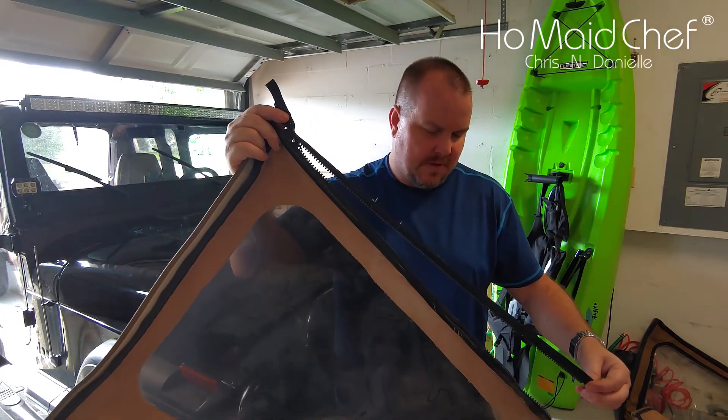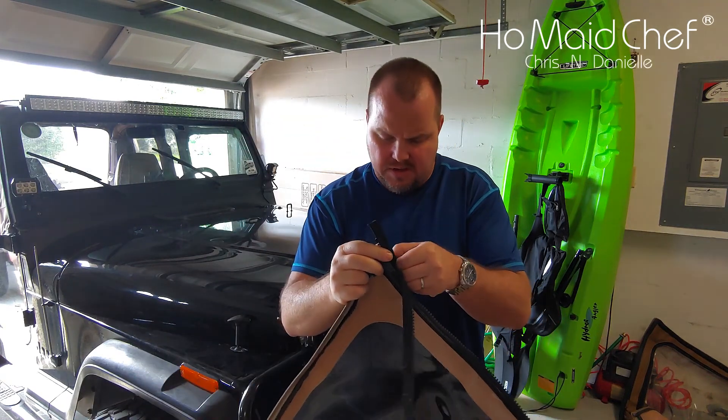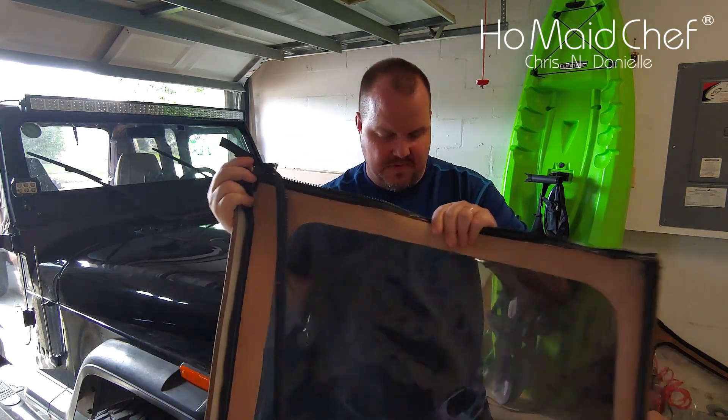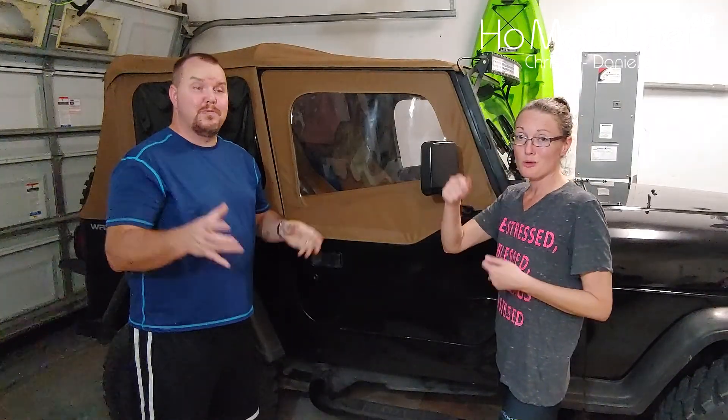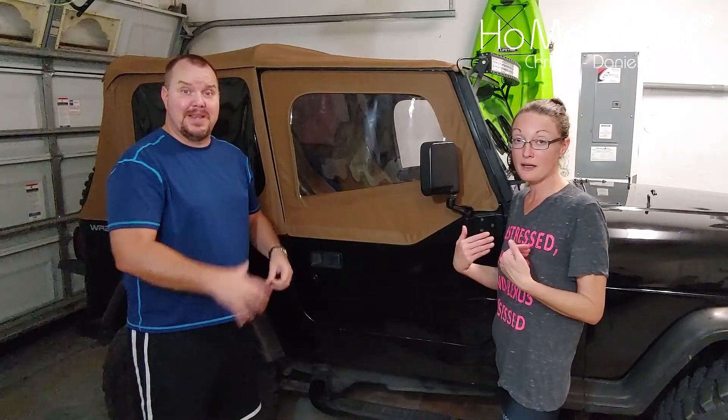The zipper was coming apart at the seam — that can be repaired and it was still fairly decent — but the window wasn't zipping. He said the window was falling out. I didn't know it was that bad. So I researched a lot of tops on Amazon, and there are a lot of cheaper ones.